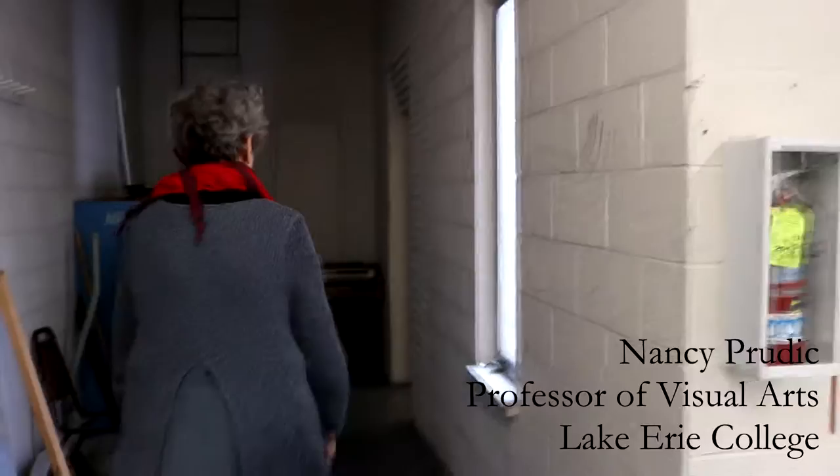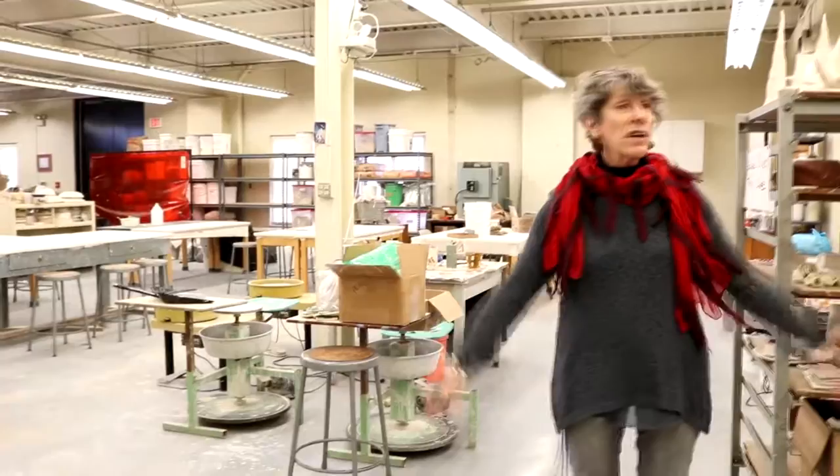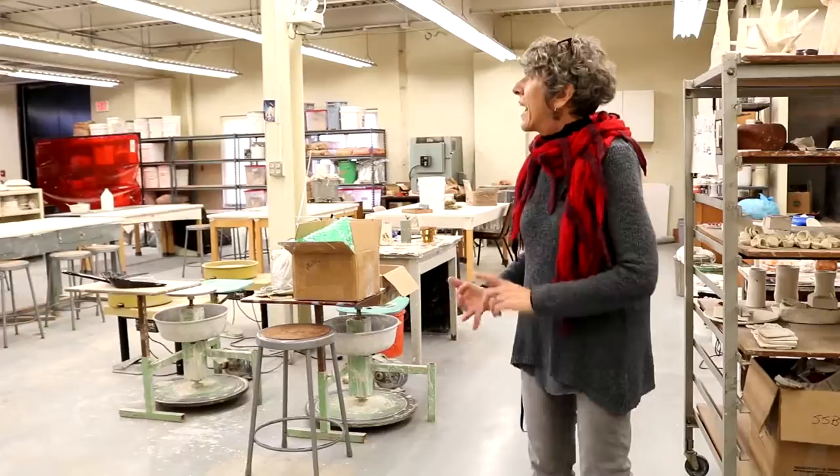Now we're going down to my favorite part of the art studios. Here is our ceramics and sculpture studio. This is a little messy because students have been busy in here. We do sculpture and ceramics. I want to show you our kiln room.